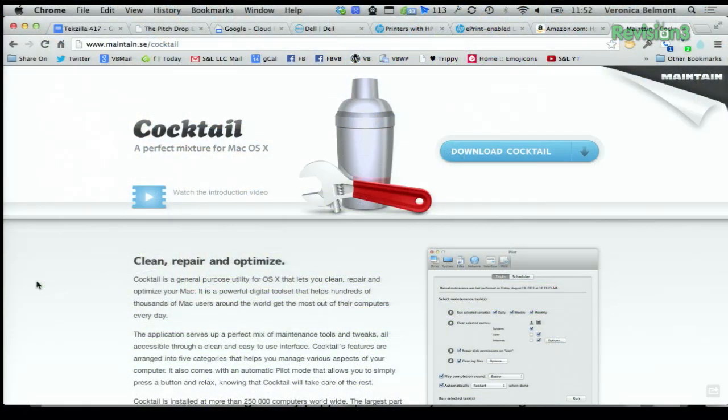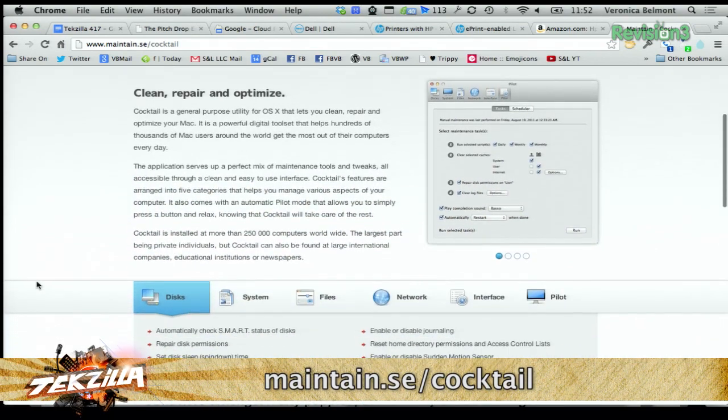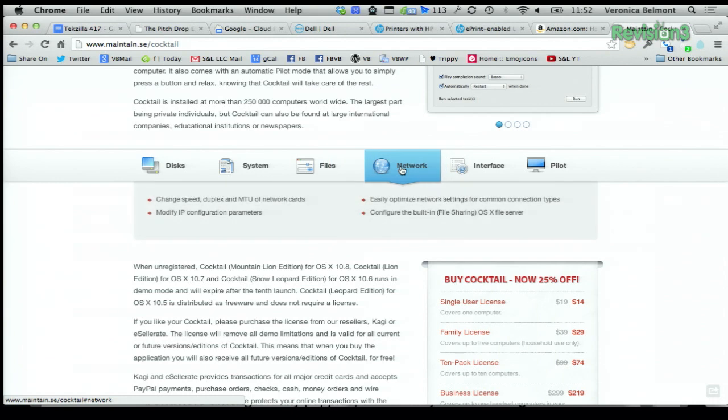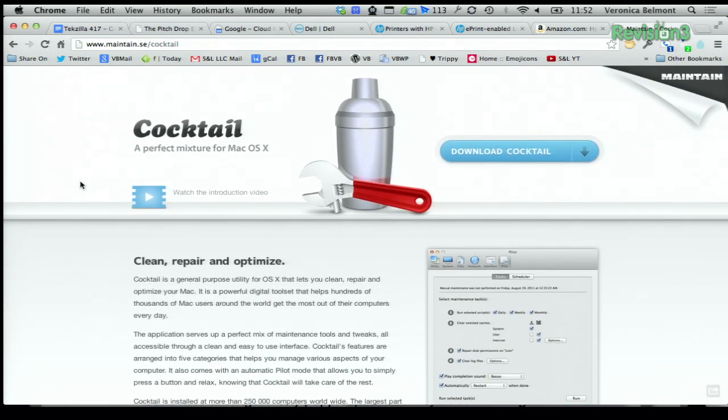For OS X, I love Cocktail. It's not a free application but it does a lot of the similar stuff as CCleaner. It's about $14 for a single user license, but it takes care of a lot of the same kind of stuff in a really nicely laid out way. It's called Cocktail from Maintain, and for $15 it's really great to stay on top of all that. And I'm not wrong in saying that once you stop some of these applications from starting up, your PC seems so much snappier because you're not running applications in the background that you don't need.